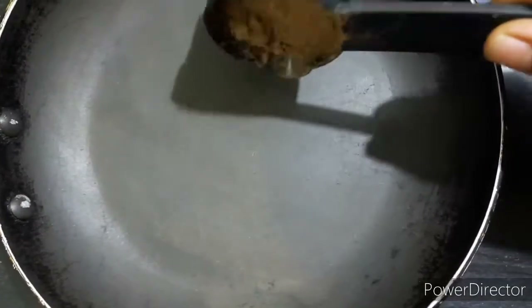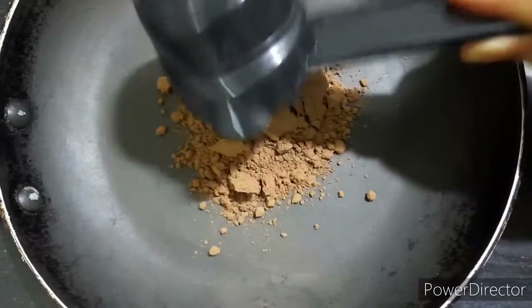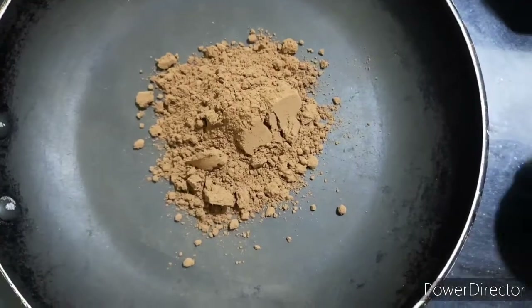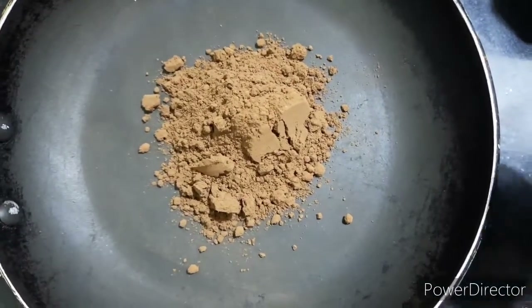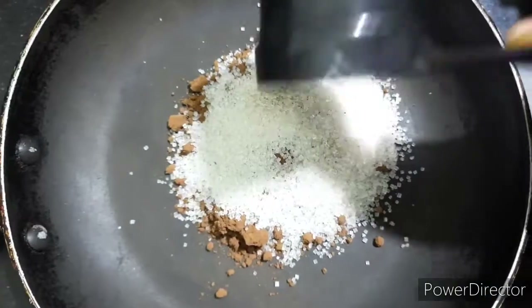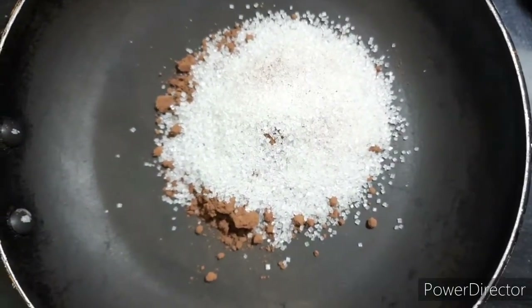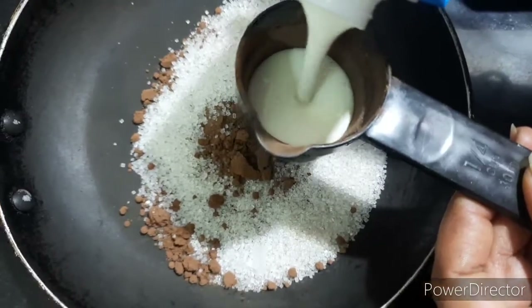In the middle of the pan, you can add 1 cup of cocoa powder and chocolate powder. I will add sugar — sorry friends, 5 cups of sugar. Now I will add 1 cup of cocoa powder.